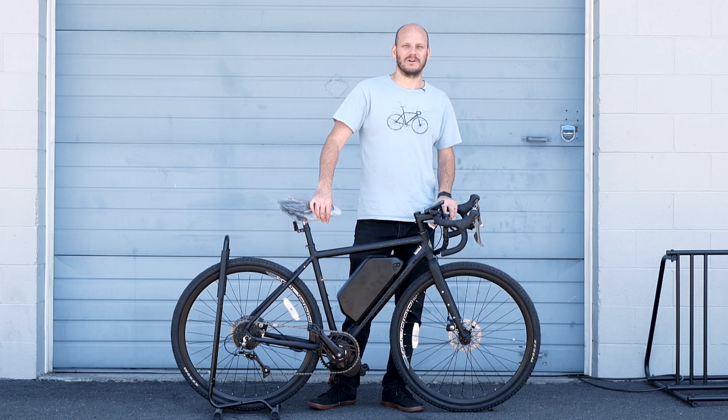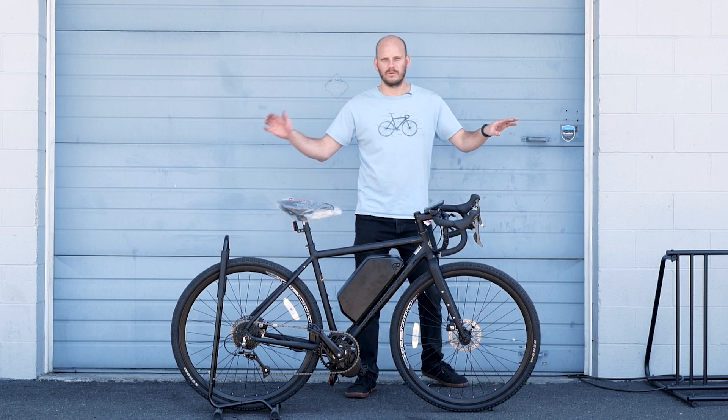I forgot to film an intro. Maybe we just don't have an intro in this one. All right, the first video with no intro. First custom e-bike video, no intro.